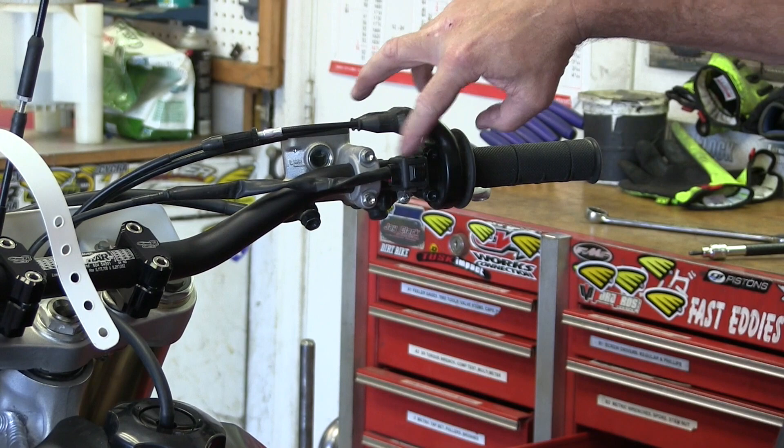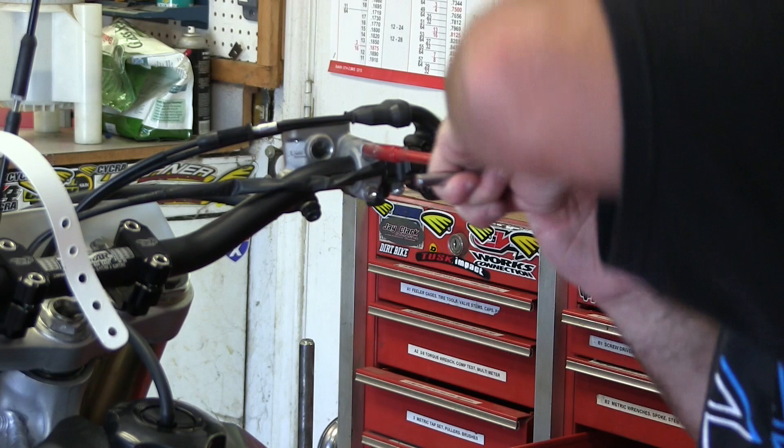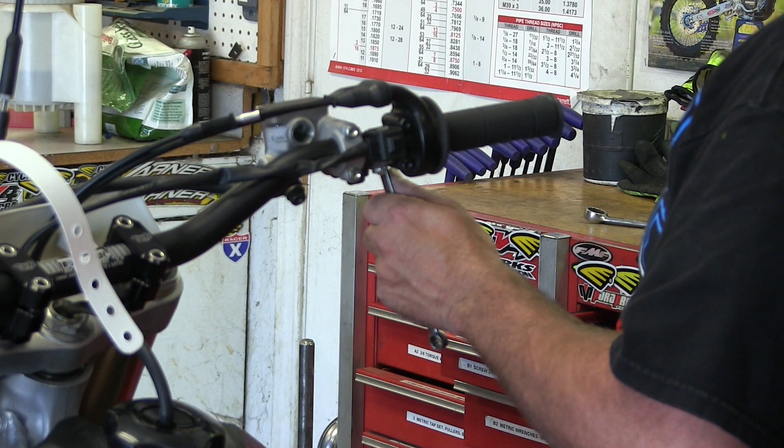Now with the brake lever, this distance from here to here is about where we like it. You have the flexibility to come in a little further. I'm going to bring the brake lever in actually because on this bike I've got short fingers and the brake lever is out really far. It's really simple to do that.